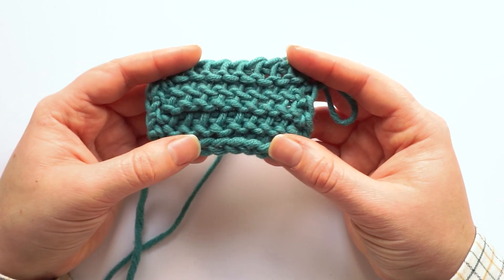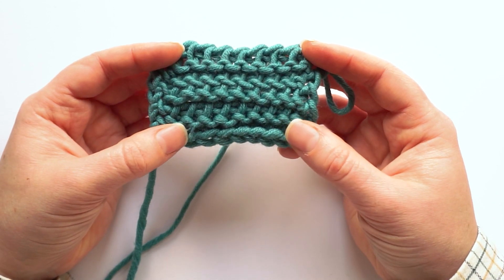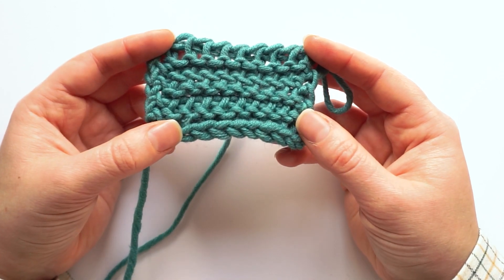Hi and welcome to a new video on my channel. Today I want to demonstrate how to create two types of Tunisian purl stitches in Tunisian crochet.